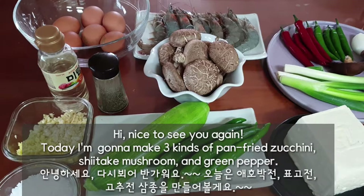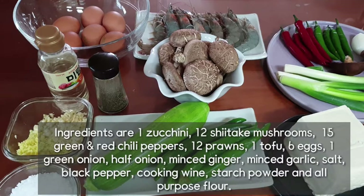Hi, nice to see you again. Today, I'm gonna make three kinds of pan-fried zucchini, shiitake mushroom, and green pepper.